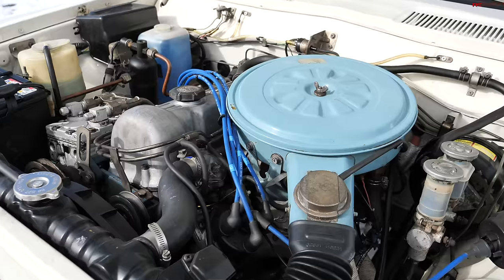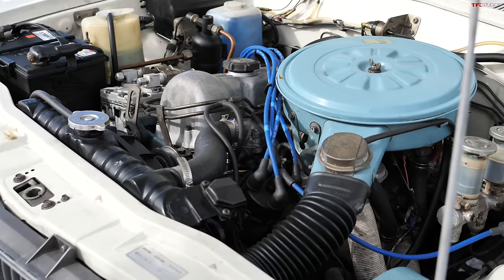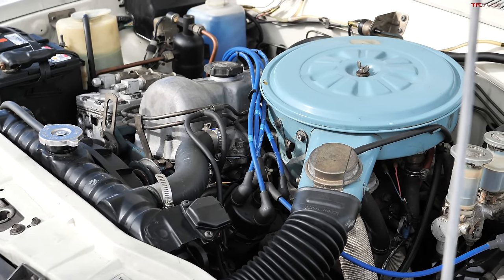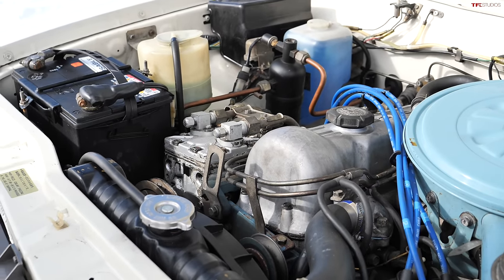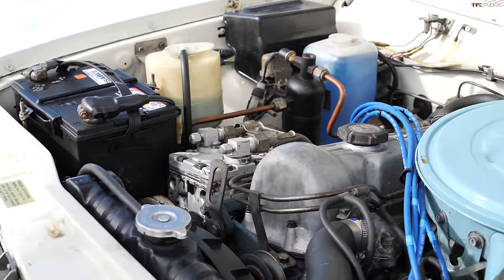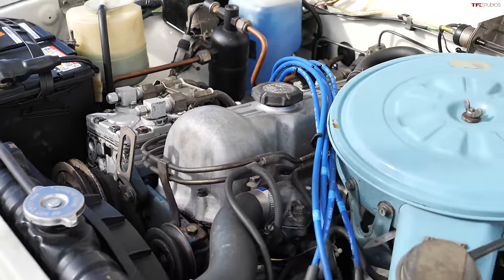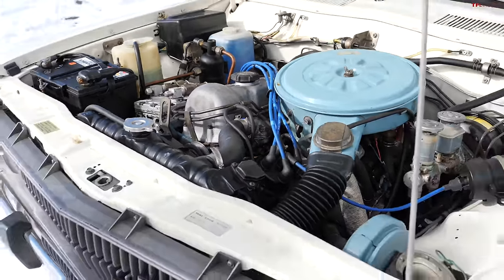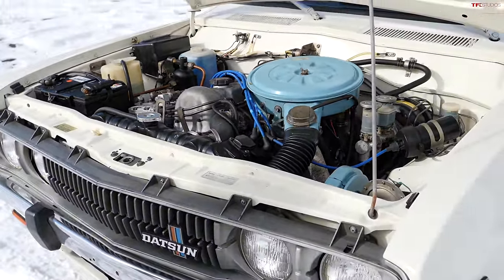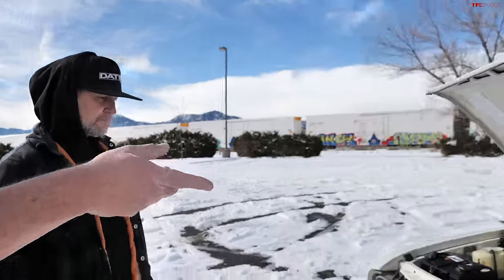That powertrain has quite a history. This is the L20B four-cylinder paired up to a four-speed transmission. This one is a little rare because it still has the AC unit attached — it's very rare to see an L20B with factory air conditioning. I currently don't have the belt on it and need to recharge the AC system, but that's super rare for this motor. If you look at any other engine bay of this era, there's a hole right where the AC would be because none of them had factory AC. This is a California car and that might be why it's equipped that way.